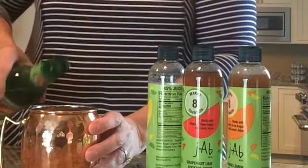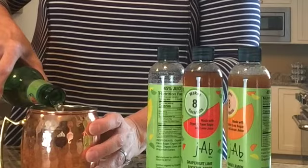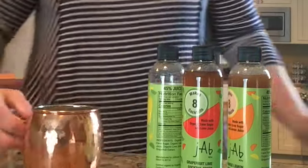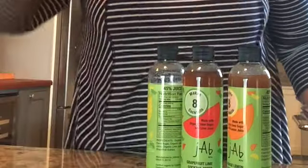Delicious. We're going to add some ginger beer. Ginger beer you can find in the soda aisle of most of your grocery stores. And there you have it — look how easy that was. Yum.